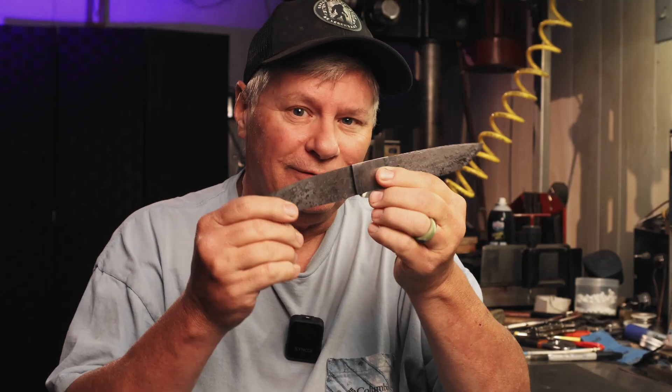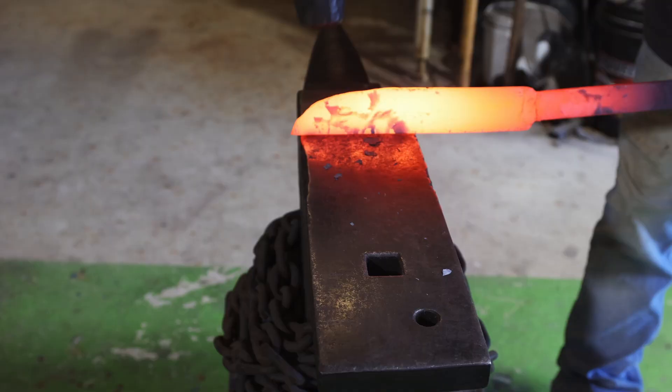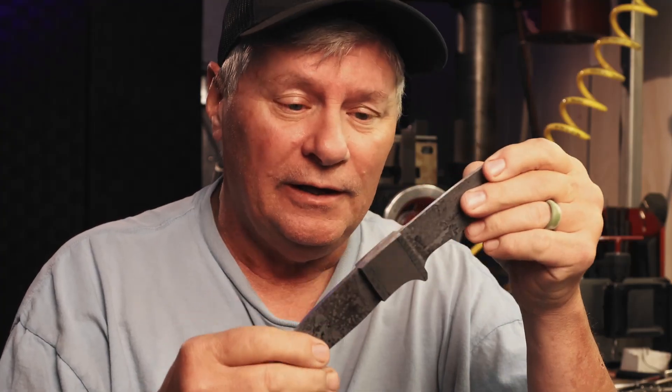Welcome back everyone. Today we're going to be continuing this full tang feather Damascus integral skinning knife that we started in the last video. We got our bolsters forge welded and now it's time to start doing all the cleanup, profiling, grinding, and finish this thing out. We've got some ancient bog cypress, 2,000 year old, that we're going to be using on this. I've already prepared it with some G10, so let's get to it.